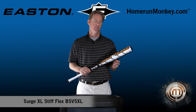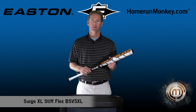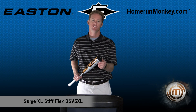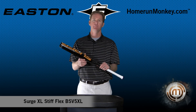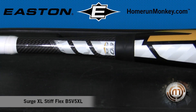It's a minus three length to weight ratio with a two and five eighths inch barrel. It has Easton's high-end scandium V12 alloy and it also has a new spoked end cap that creates a distinctive sound. The main feature on this bat however is the extended barrel. This bat is a two-piece bat with a 90 flex rating.